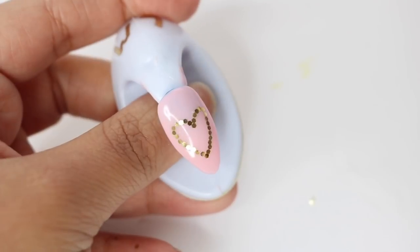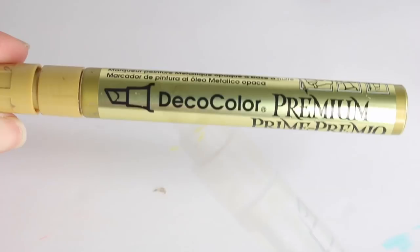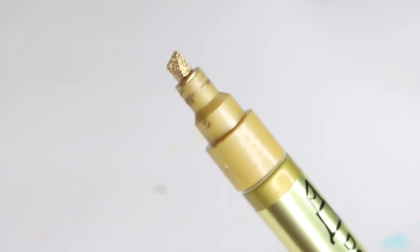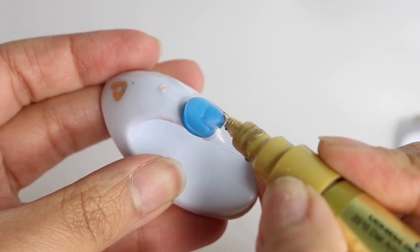This is what it should look like — just top coat it and cure it. For the next one I'm using my Deco Color paint pen. I love this thing and use it for everything. On a clear nail I'm just going to paint on a heart.